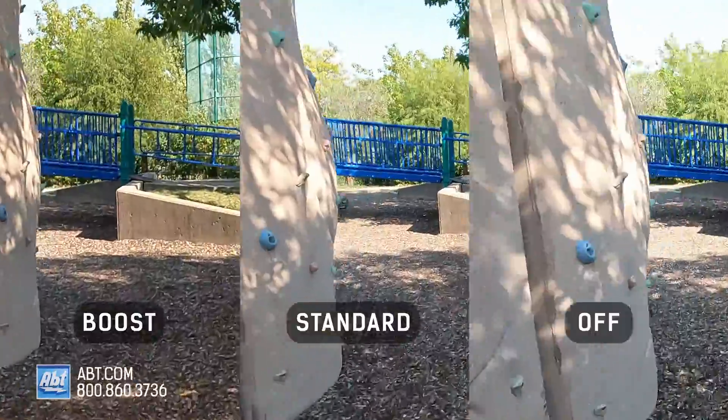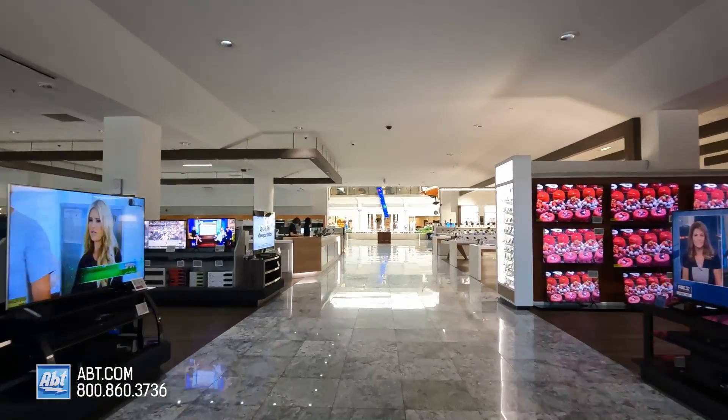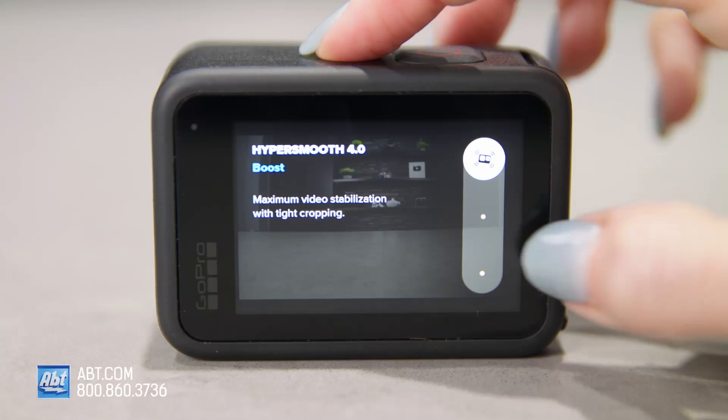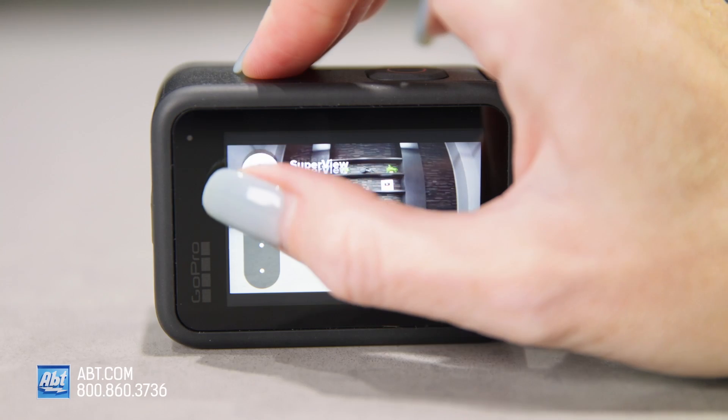The Hero 10 is able to utilize HyperSmooth 4.0 video stabilization in all modes, even live streaming — the Hero 9 couldn't do that. You can set HyperSmooth to standard, boost, or off, and you get even better horizon leveling with the Hero 10.